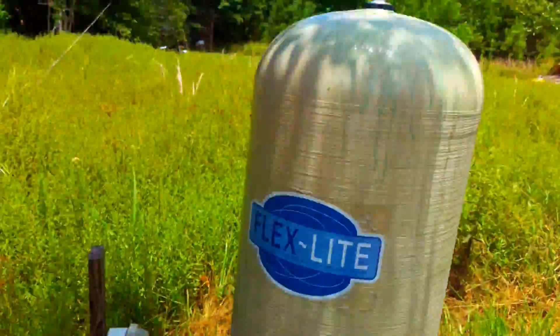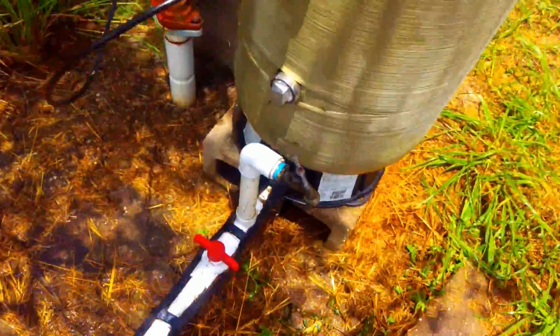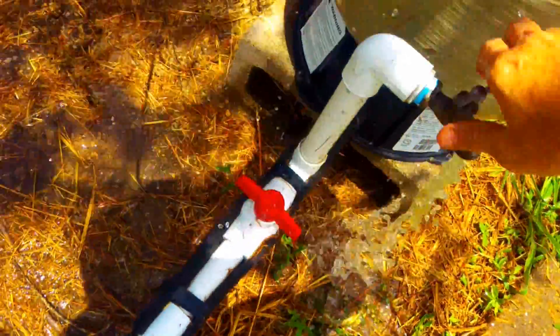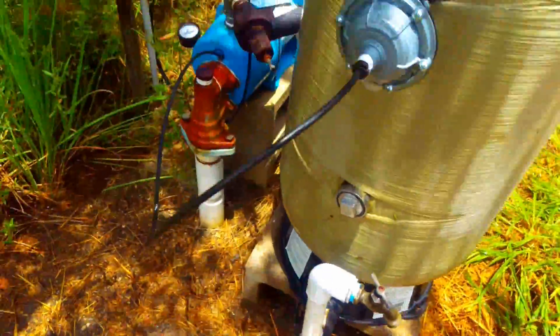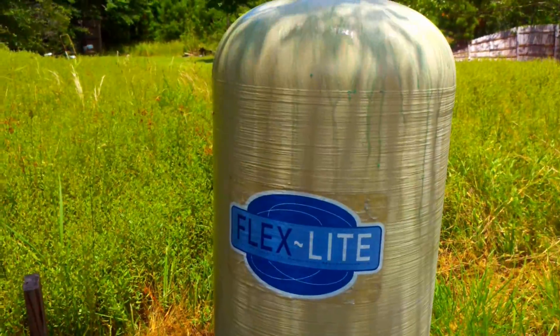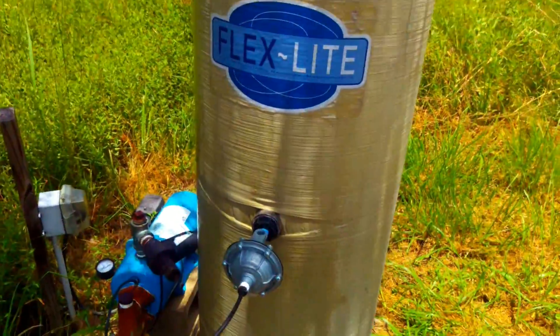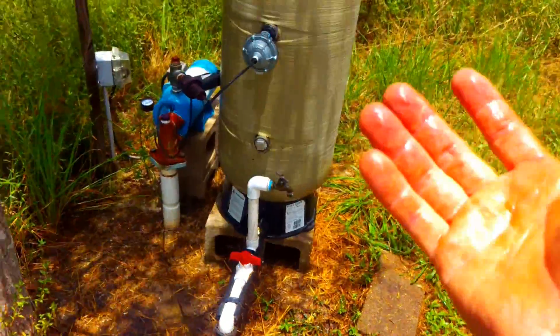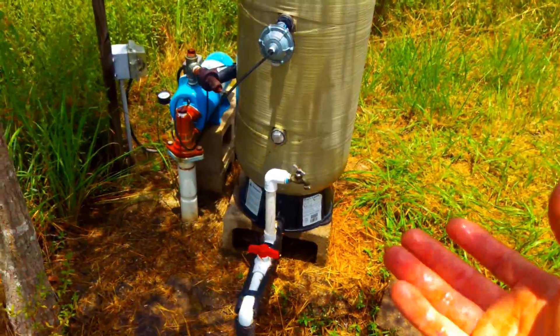Now it's back on. Let it fill up. Check the top, make sure there's no leaks up there. Now it actually has to fill the tank and build pressure from pressing the air, and it will be storing water. That's the point of the tank. When it's waterlogged, it's not storing the water you need — it's not even there.